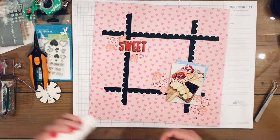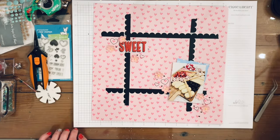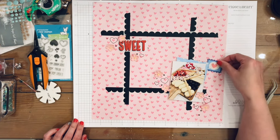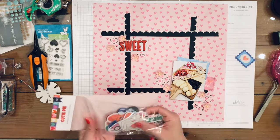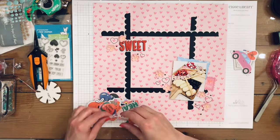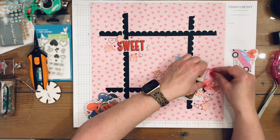Next I'm going through the die cuts from the Cutie Pie kit. I'm going to use one that says 'I love you,' and then I pick out more — I liked this one that was like a little heart candy.